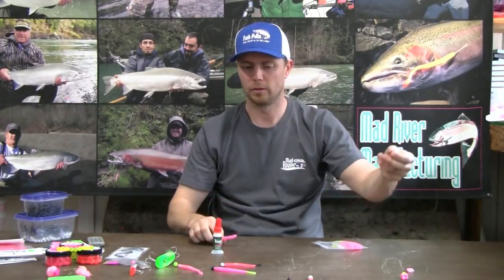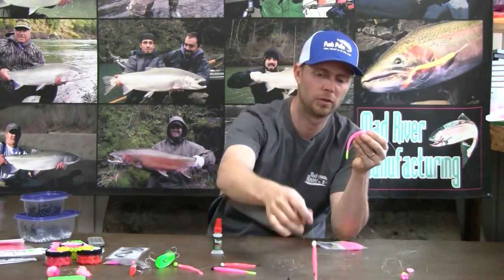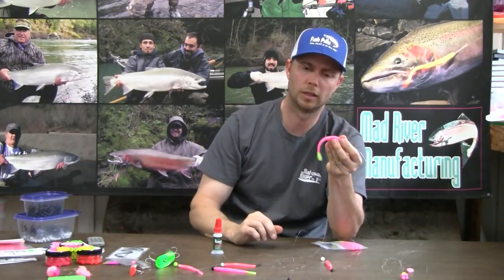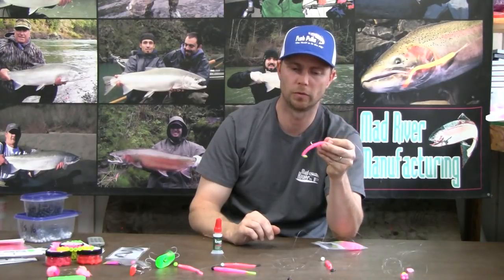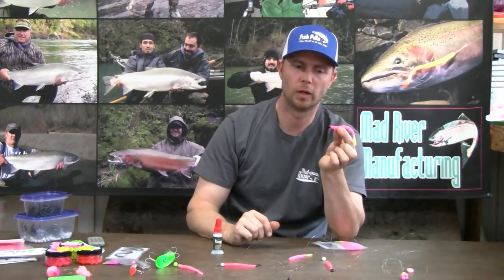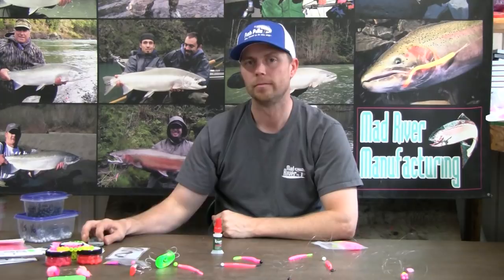So there you have it — those are my three rigs I use depending on what type of fishing I'm doing: the threaded drift rig, which also works under a float, and the weighted jig head. Thank you very much.